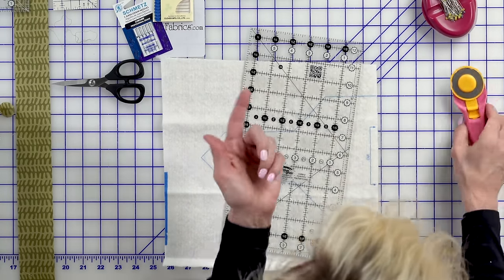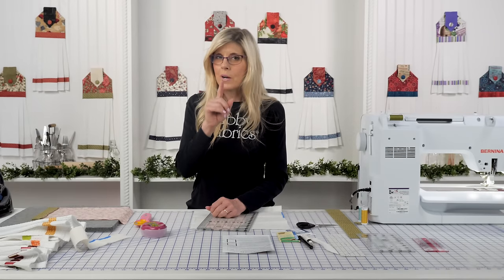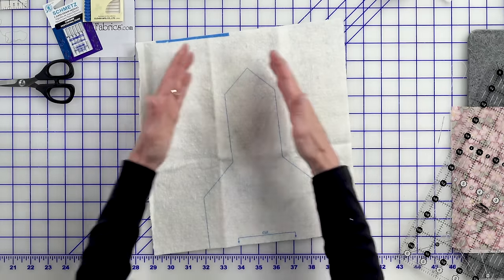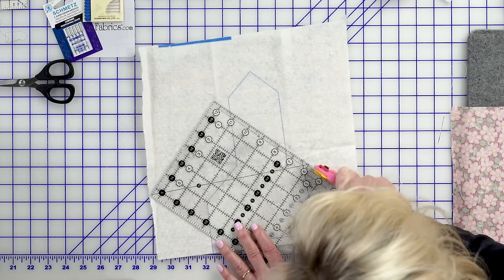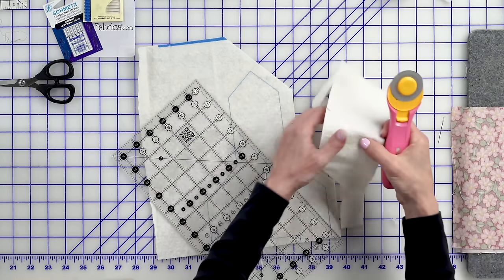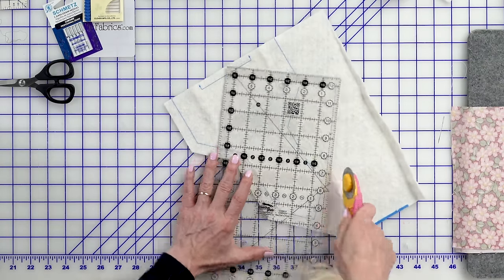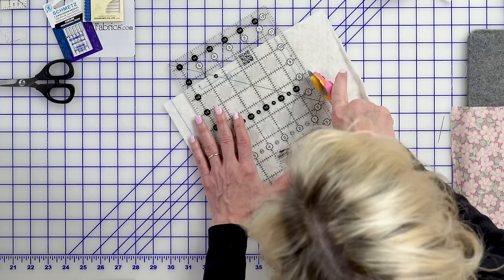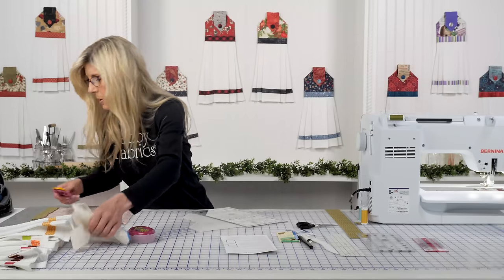We've cut on the long bottom edge of batting on the printed line. Next: place batting printed side up. I'm going to take you one step further — this is something not in the pattern, but that I recommend. I'm going to cut about a half inch just away from that line to save that batting for other uses, and I just like having less bulk to deal with. Again, this is not an essential step but something we've found helpful. I'm making a very general cut — nothing specific — and we'll put that aside.